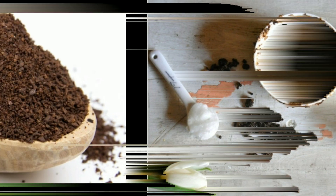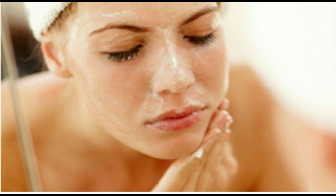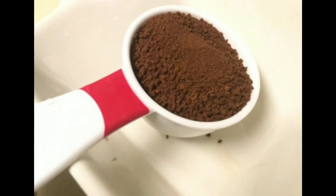Now let's see the next scrub. First, add 2 tablespoons of coffee in a bowl, then add 1.5 teaspoons of honey. Mix gently and apply for about 5 minutes, then wash it off with normal water.